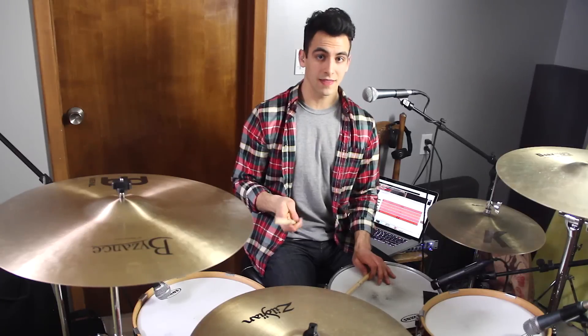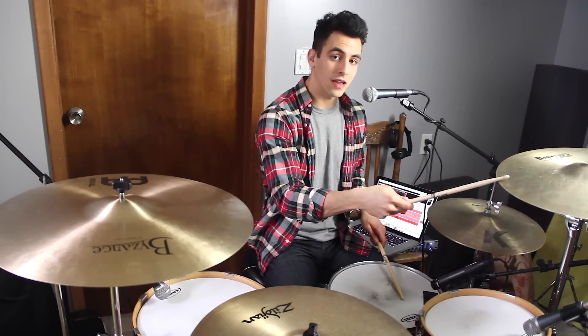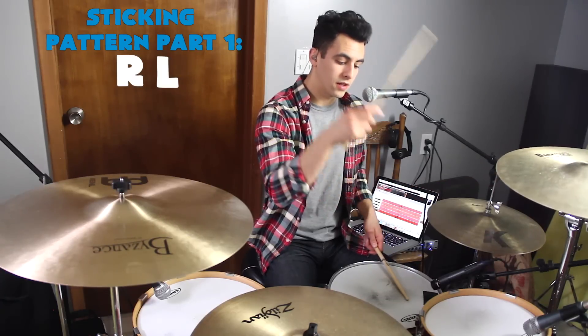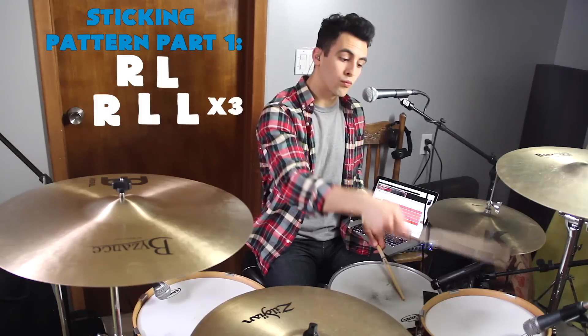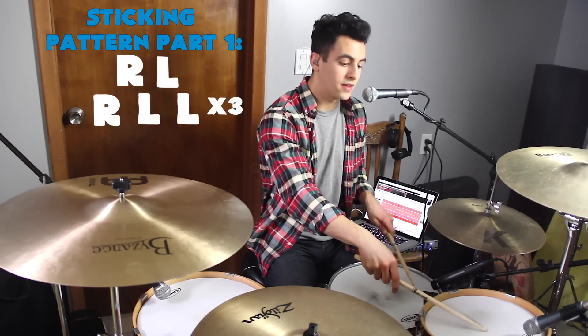The first part starts like this. You've got your right hand on the crash, and your left hand on the snare. So it's right, left, right, left, left, right, left, left, right, left, left.